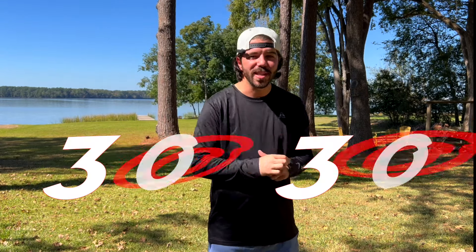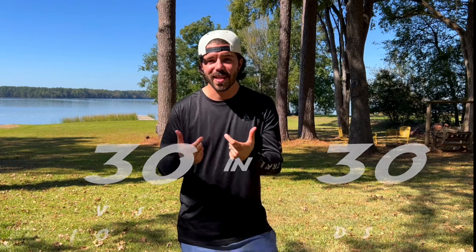Hey everybody, what is up? It's Antonio. Welcome to another episode here on Gladiator Disc Golf. Today is day two of the 30-day challenge, and today we're talking about backhand timing. So let's go ahead and get right into it.